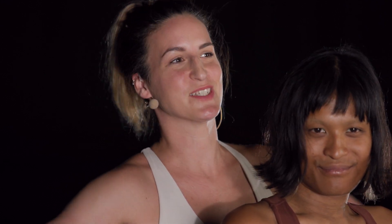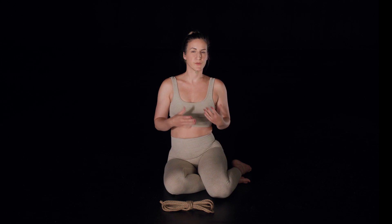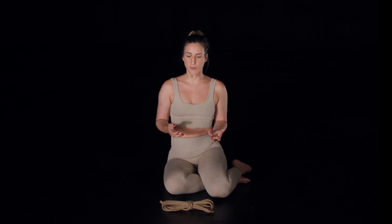The way we place rope on the body is what's going to create states of mind, head spaces, feelings, sensations, emotions. This is why we talk about communication when we talk about rope.